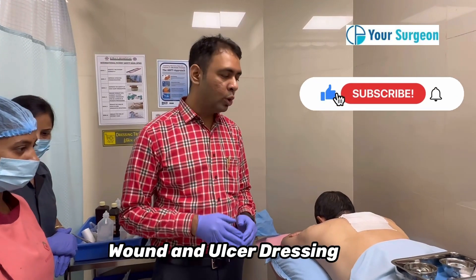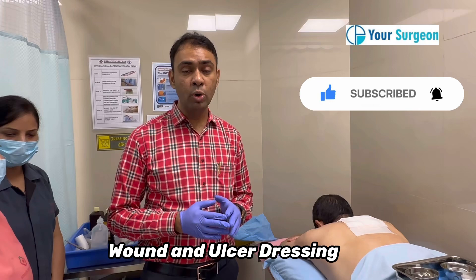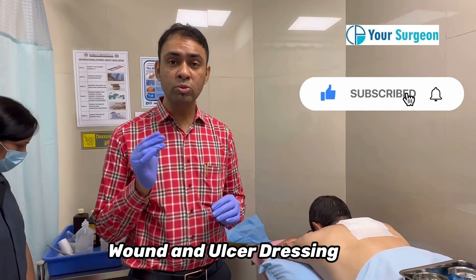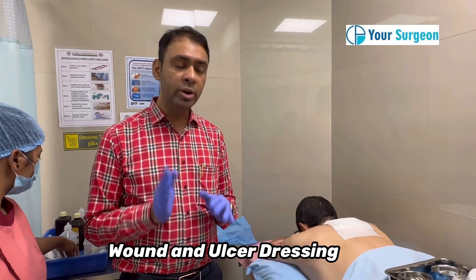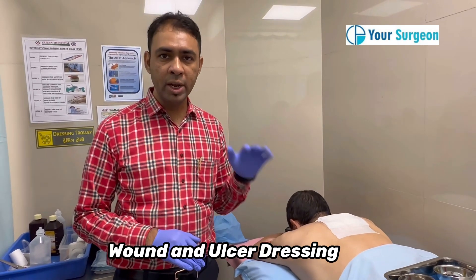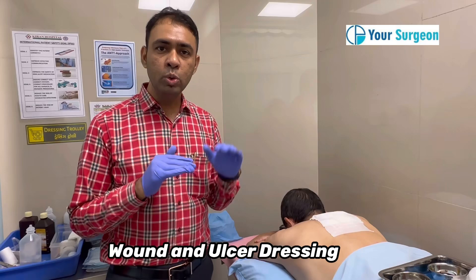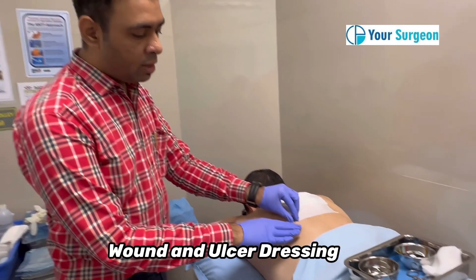Hello friends, today I am going to teach you how to do wound dressing. Many people are not aware about how to do wound dressing, and sometimes they are aware but making small mistakes. This video is requested by my international patient who recently got operated for a carbuncle on his back due to diabetes, and he wanted to know how to do the dressing.